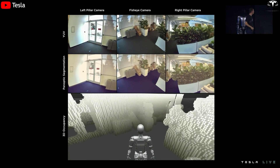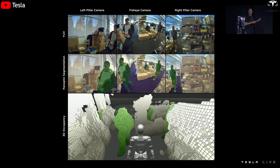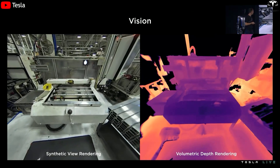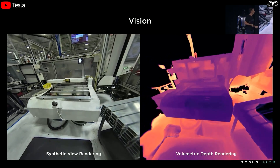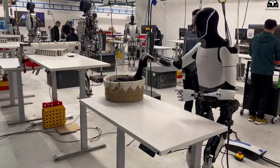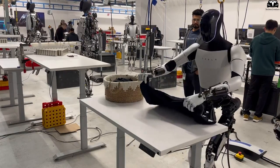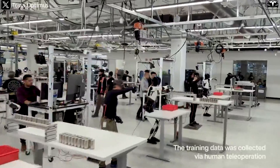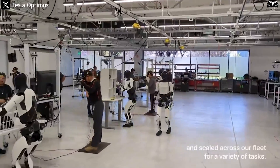Beyond detecting physical malfunctions, the AI brain of Tesla Bot — built on the same architecture as the full self-driving system and powered by the FSD Gen 3 chip — is also capable of analyzing behavior patterns, repetitive error frequency, and task completion time to identify logical discrepancies. For instance, if the robot folds a shirt three times but the result is not as expected, the system can automatically suggest adjusting the folding technique, reducing grip pressure, or altering the hand position. This is a significant leap toward a robot that can understand itself, a capability few commercial robots currently possess.